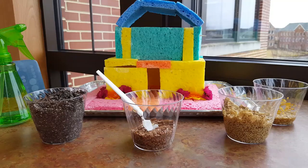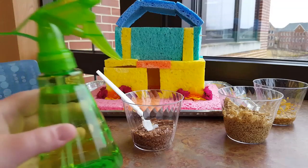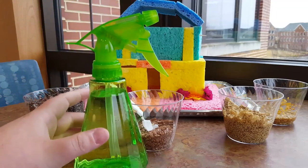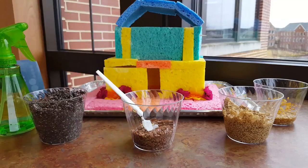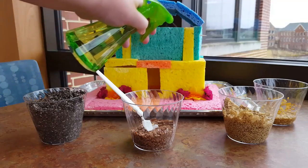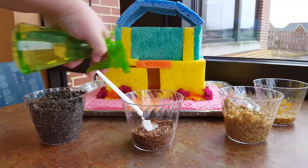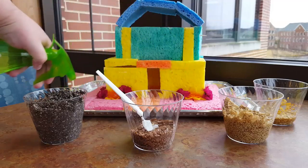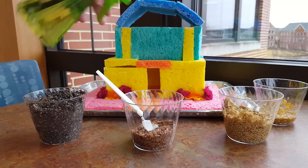So before we begin to spread our seed, we have to moisten the sponges just a little bit for the first time, just so the seeds can stick. Take out the water bottle and fill it up with water. I went ahead and pre-soaked my sponge just a little bit. You just want to go and gently squirt — you don't have to soak the sponge, you just want it a little damp, just to give it some moisture. Our next step will be to spread the seed.